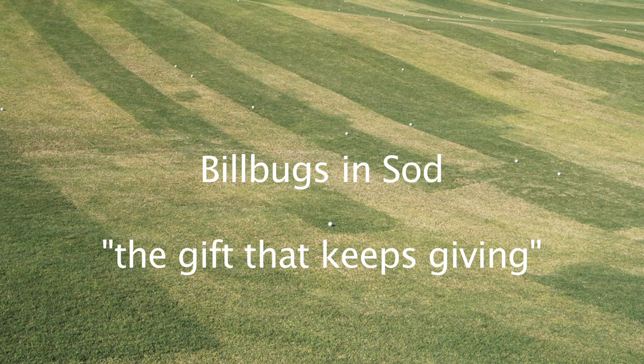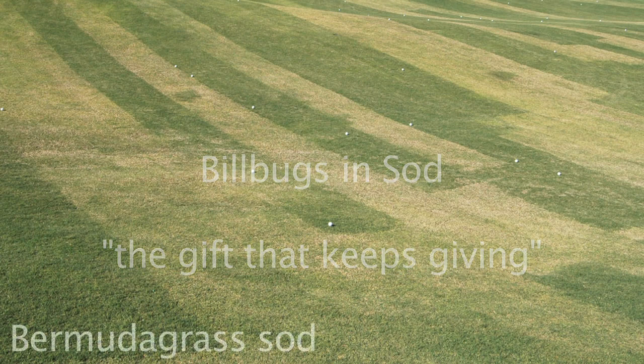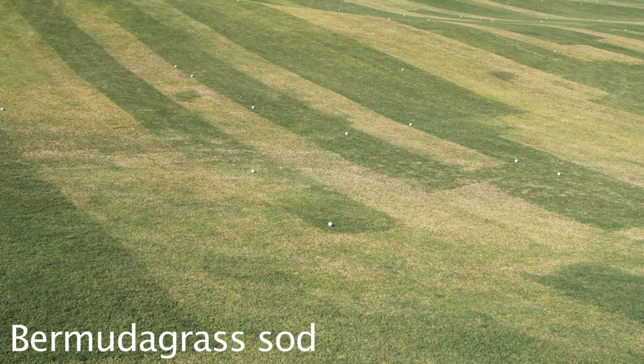We've been seeing increasing levels of damage from billbugs on warm season turf that have been connected to recent sod shipments. As you can see in this photograph of a recently sodded driving range, half the sod came from a location that was heavily infested with billbugs — that's the sod that looks like it's generally declining and straw-colored. The other half came from a facility that had no billbug infestation whatsoever.